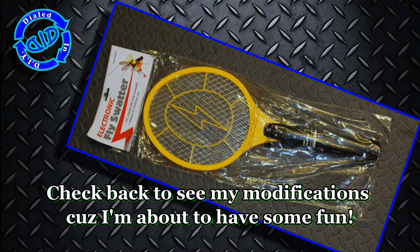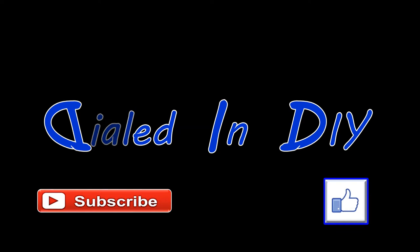When all is said and done, I'm already having a lot of fun with something I essentially got for free. Thanks for taking the time to stop by Dialed In DIY to watch me dismantle something. I hope you got a little bit of something out of it, maybe even learned some cool parts you could use in another project.